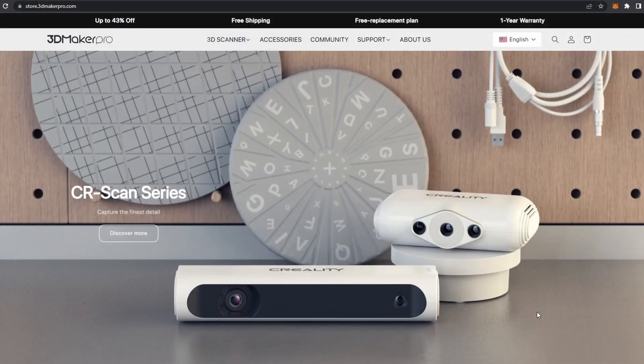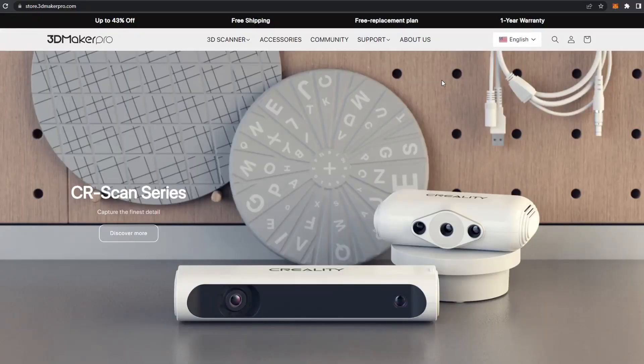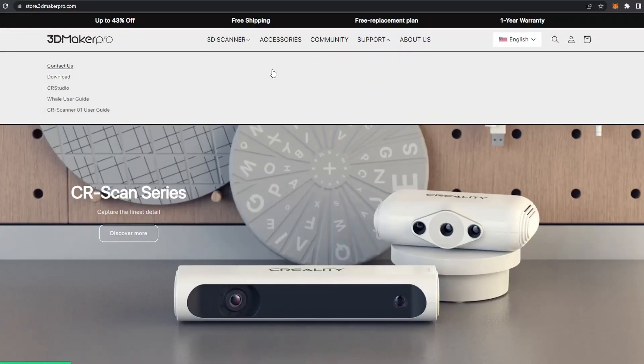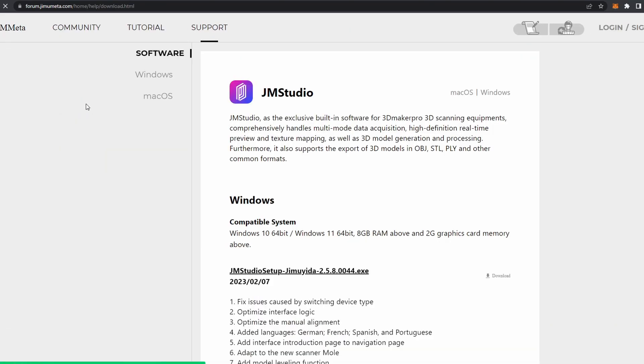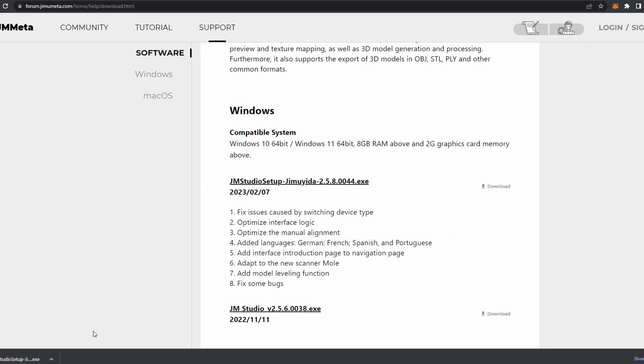The software for the Magic Swift Plus can be found on the 3D Maker Pro Store website, store.3dmakerpro.com. Once on the website, simply navigate to Support, then press Download. Find the JM Studio software and download the version compatible with your computer. Once downloaded, run the installation.